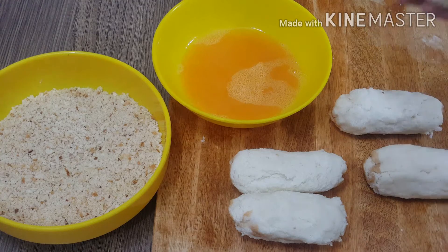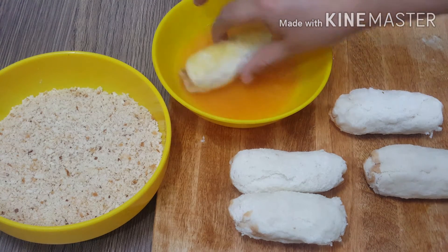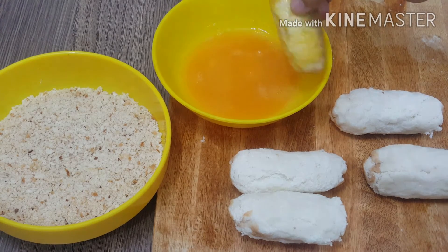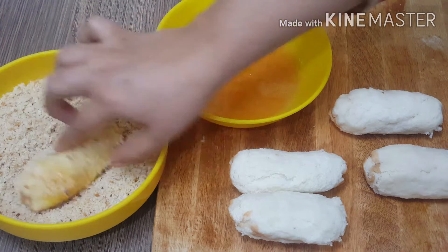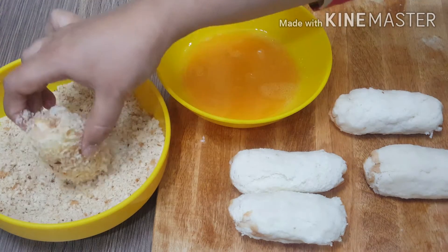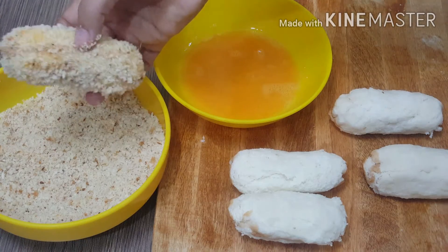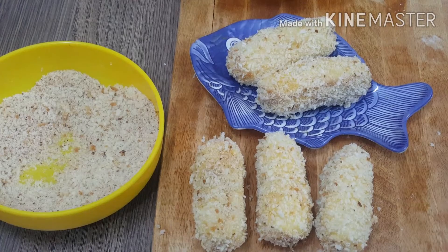Now we have to do the first coat. Add the egg, then add the crumbs and roll it. All pieces are coated.